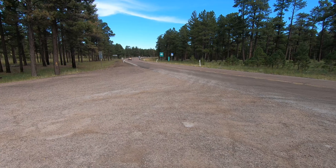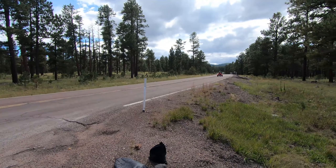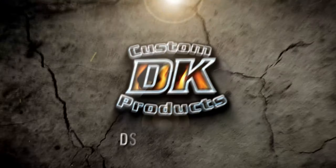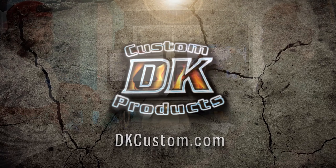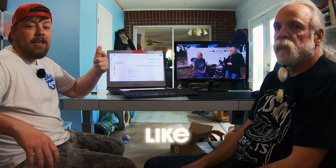Welcome to the DK Custom Products YouTube channel. I'm Dwayne and this is Kevin. Today we're going to do a follow-up video to one we posted a few months ago about a 131 on a tri-glide. Before we get into those details, we'd appreciate if you guys would like, comment, and subscribe to our channel — that always helps us out.